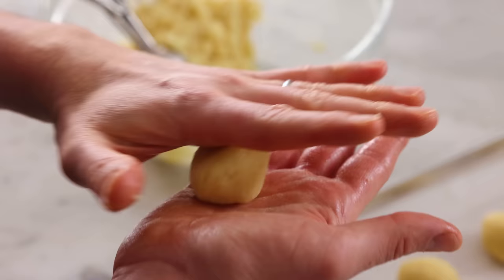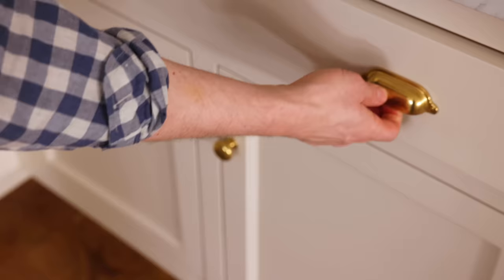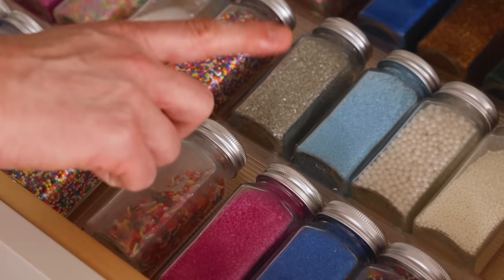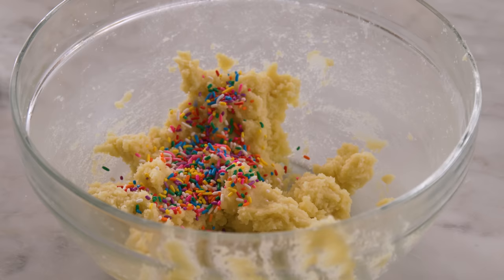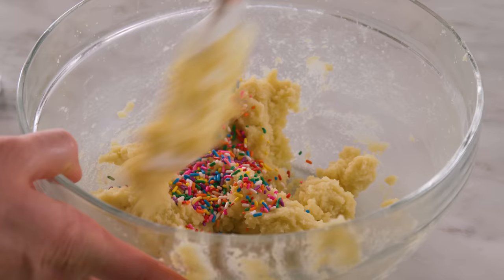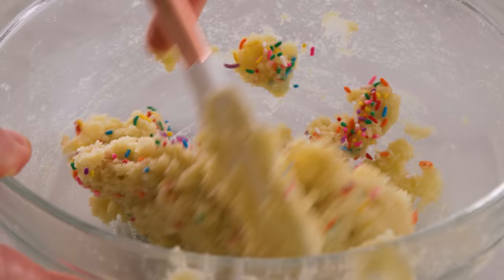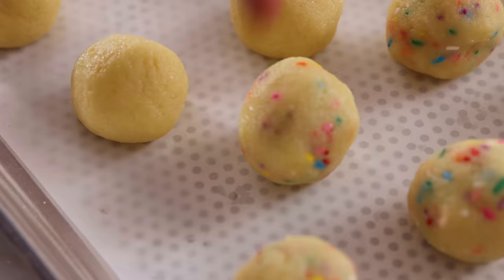These guys are looking great — I'm loving that light uniform color from shaving away the caramelization. Now I'm going to add a couple tablespoons of sprinkles for some more color. Look how pretty this is. Mix that in so they're uniformly distributed, and just like that, look how much better that is. Now when you bite into them you'll get a colorful little surprise.